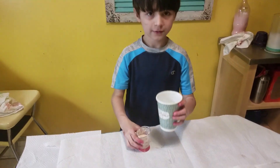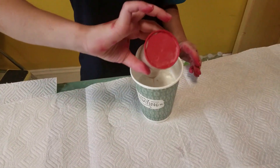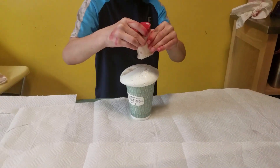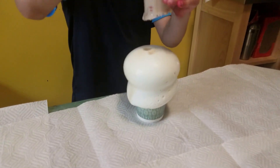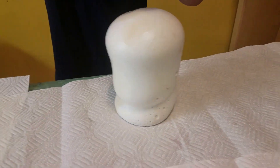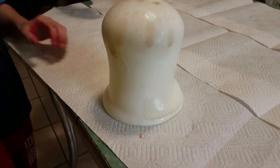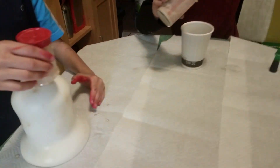I'm gonna try it in the smaller cup — let's see what happens. There we go! Wow, now there's some elephant toothpaste! Look at that — it's completely engulfed your cup! Look, your cup is completely covered!